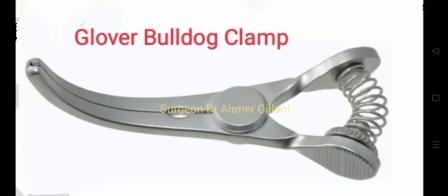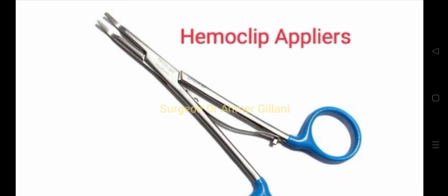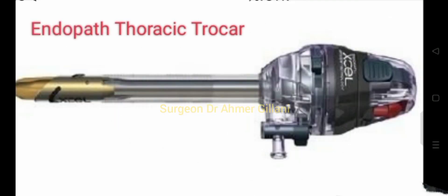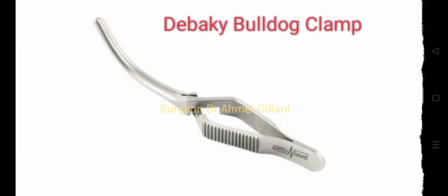The very first instrument is the Glover bulldog clamp, then you have the hemoclip appliers, and then the Dietrich bulldog clamp. Next is the Endopath thoracic trocar, then you have the Wurst tubing occluding clamp, and then the DeBakey bulldog clamp.